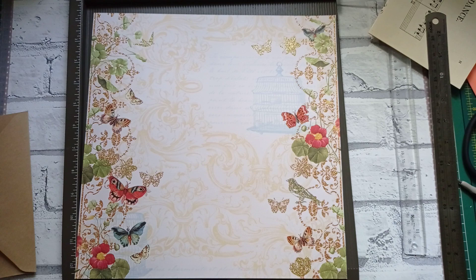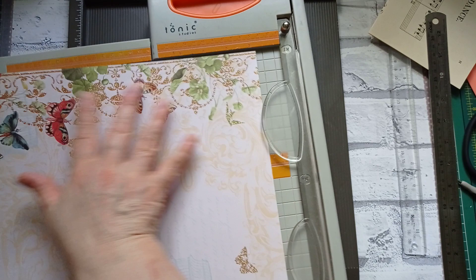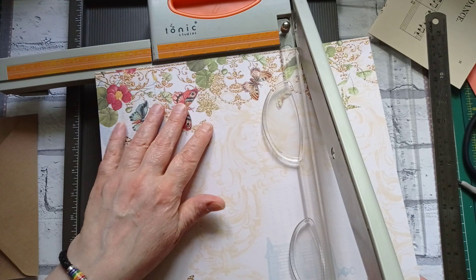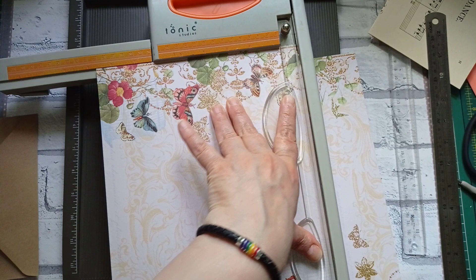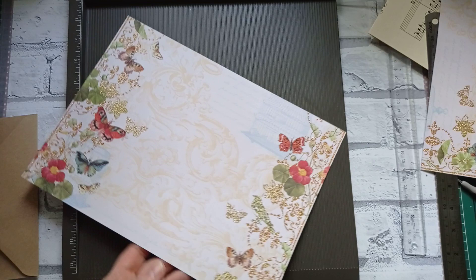We've got the big chompy trimmer for this. I'm going to cut this down to 8 and three quarters, cutting the top bit off because I want loads of butterflies. That bit's gone now — if I've done it wrong, it's tougher. Wouldn't that make a lovely folded journaling card? I think that's what's destined to happen to that one.